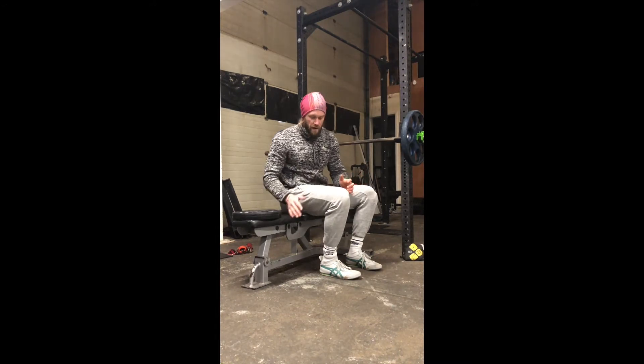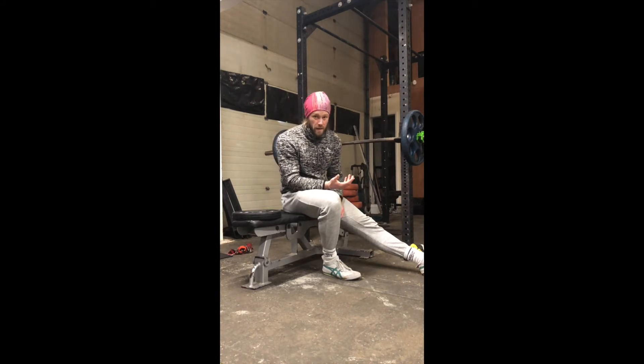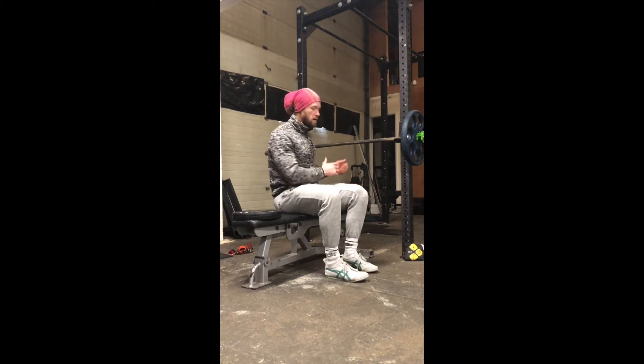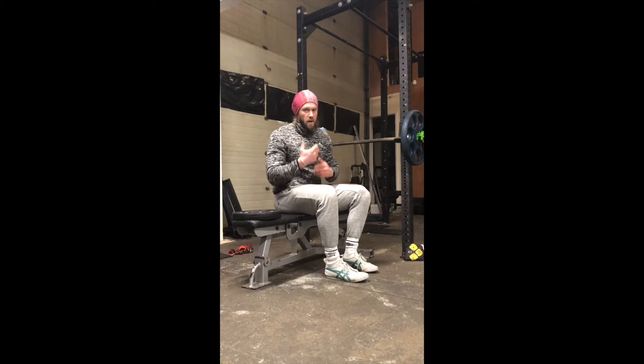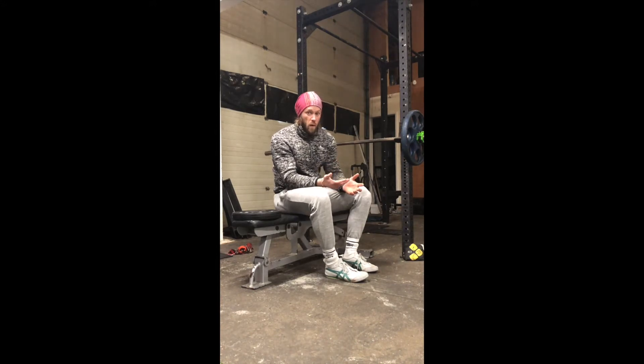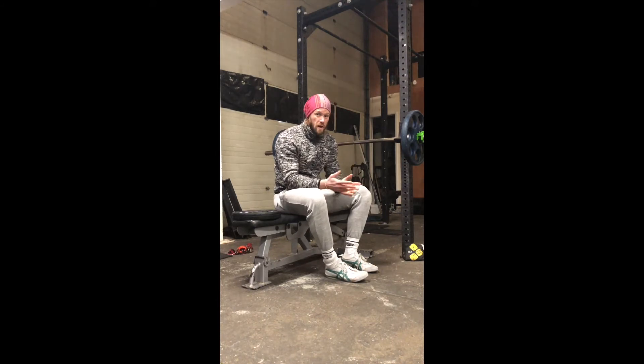As long as you've got a bench and access to plates, this is how I'd like you to have a go at setting up. Some people find it a little bit awkward and it will be until you get used to it. As a goal, we're looking for being able to do heavy slow resistance for about six reps at about 1.4 times our body weight. That's a goal we want to work toward before we're really doing the running.